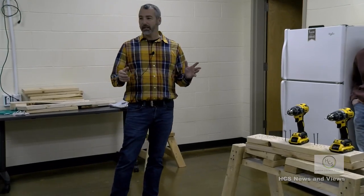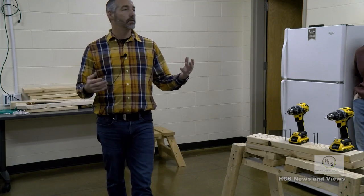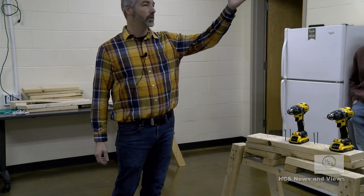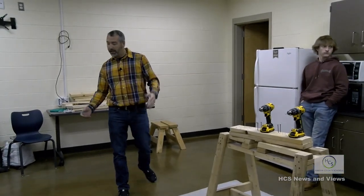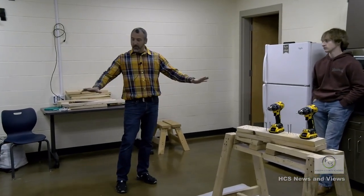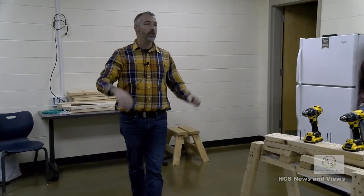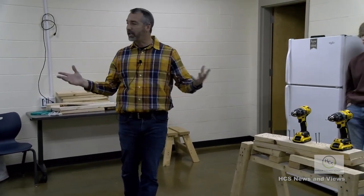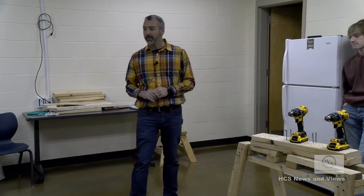After your first intro class, you take carpentry. What does a carpenter do? Builds houses. Inside our shop, you'll actually build walls, a floor, a ceiling, put roofing on, and put windows and doors in - just like you would on a job site building a house.